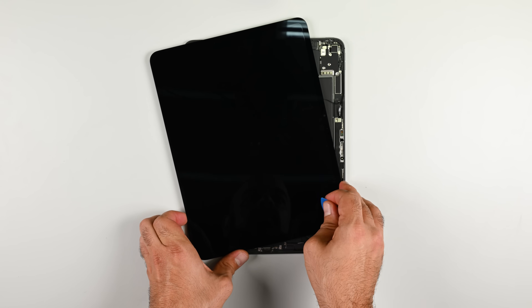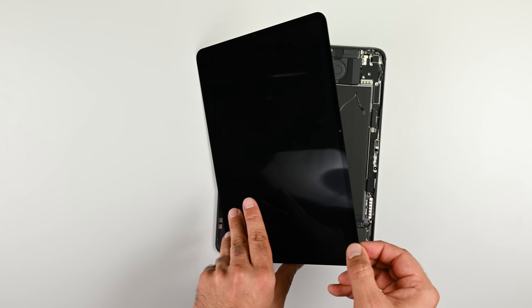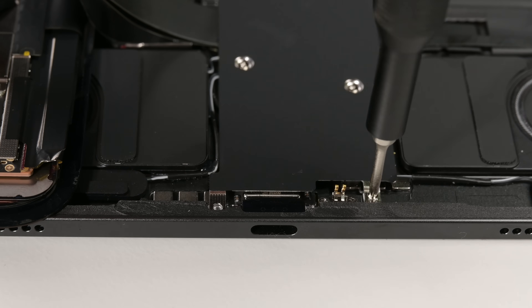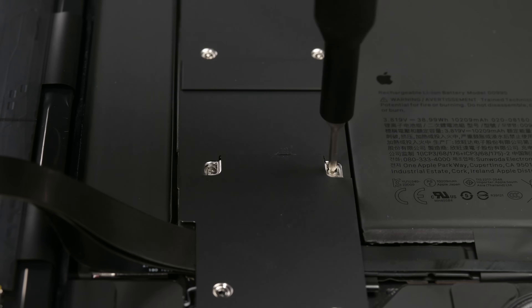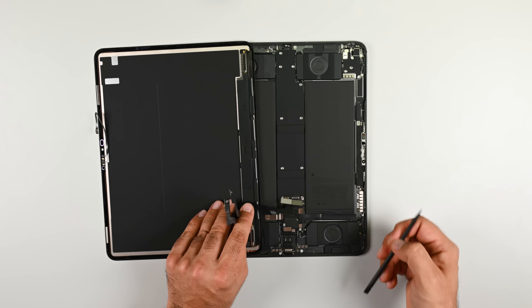With the screen released, I can slightly rotate it to reveal a microphone flex. This needs to be disconnected before I can fold the screen back and expose the shielded section of the logic board where the screen's four press connectors live. With the shield off, I can pop the press connectors one by one and remove the screen.